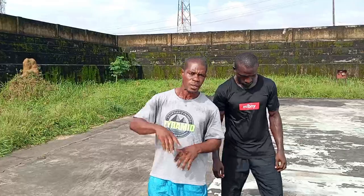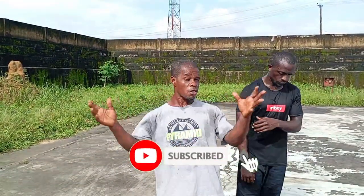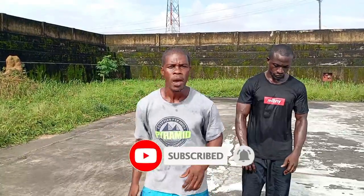Hi viewers, we want to appreciate you, our esteemed viewers and subscribers. Thank you for staying tuned to our videos and subscribing. But we need more subscribers — viewers that have not subscribed, please watch and subscribe. Don't just watch and leave. Just watch and subscribe. It costs you nothing.